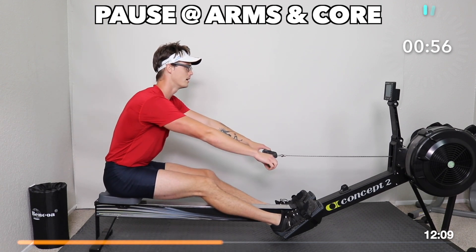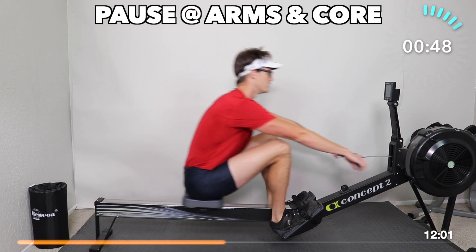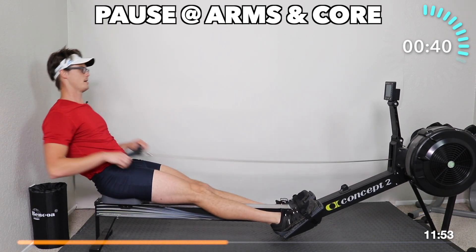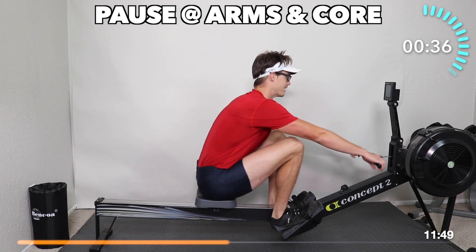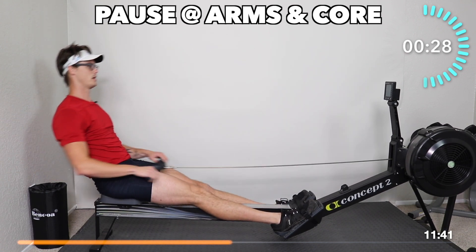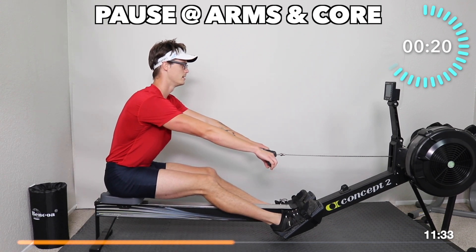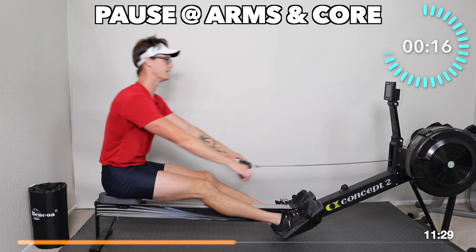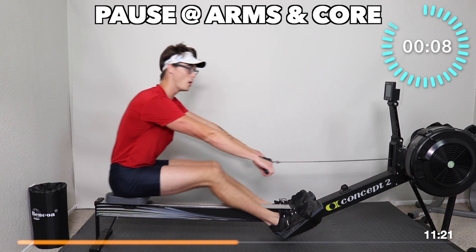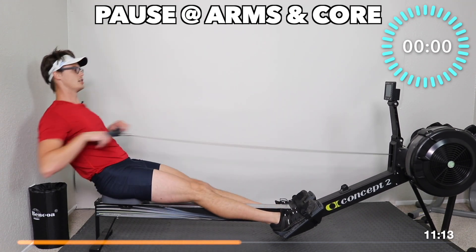We'll pause arms and core again. Let's pause — arms and core, go. Pause, go. Pause — feel the stretch, there it is, go. Just legs — push, swing, pull. Don't rush out to the pause, make it fluid. Pause, go. Arms out, lean, pause, go. Hands lifted at the front — but as we go up, lift the hands into the catch. Pause, go. Continuous at a 20. Here we go.